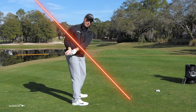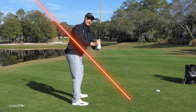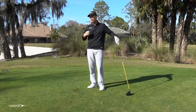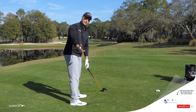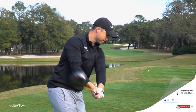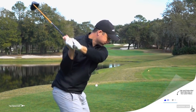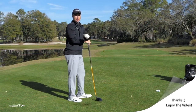If I drag the club way back inside, my tendency is going to be to reroute it over the top. If I pick the club way outside, I may loop it back to the inside too much. So if we can get a good shoulder turn with the club working back on plane, that's going to be a pretty good takeaway. If we can add a nice weight shift to the right as a result, things are really going to get easy in the golf swing.